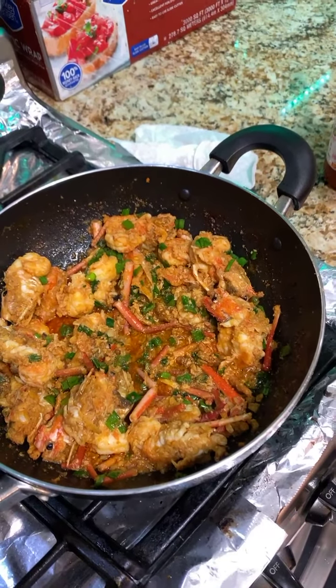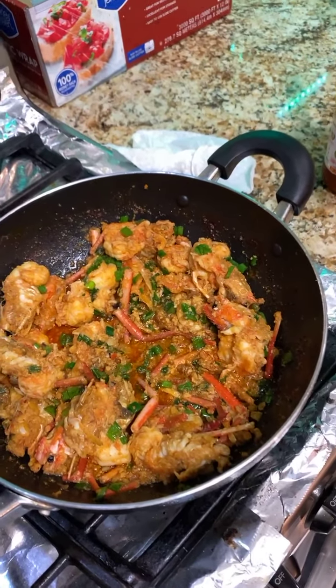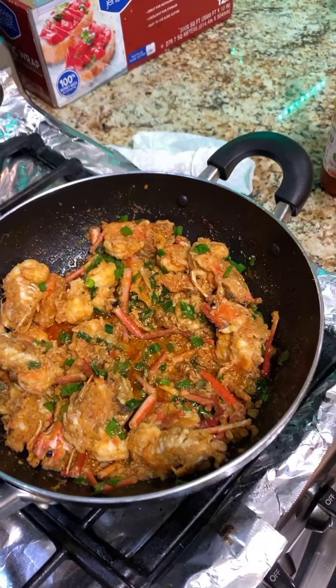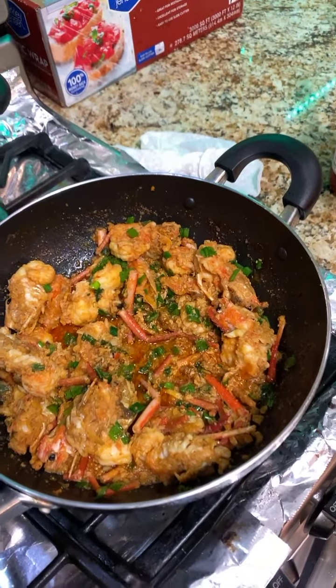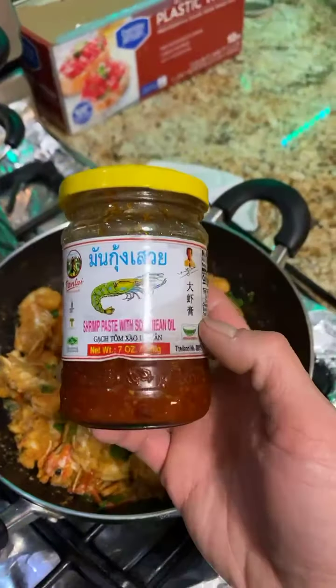So we take the head apart, just the skin — peel it off. And then just wash it and sauté with all the stuff I mentioned earlier. And then lastly put gạch tôm on top.